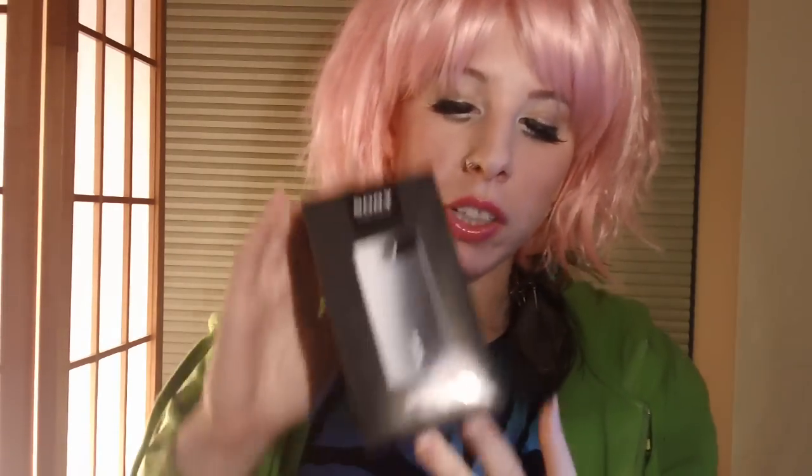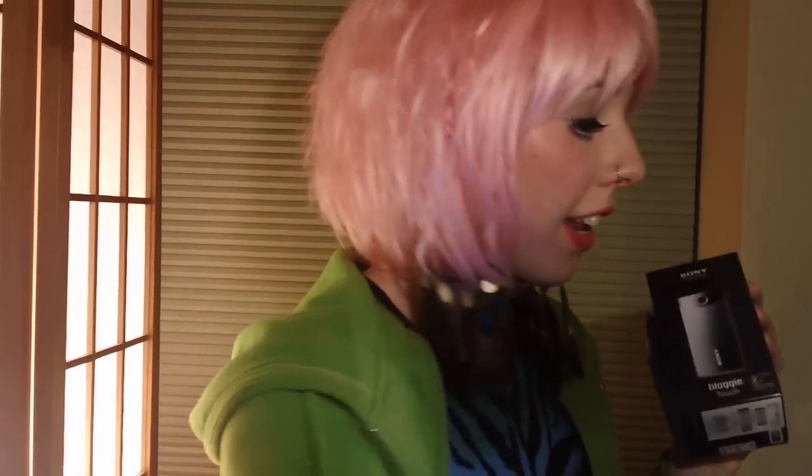I bought this today at Walmart for $160. Pretty good, and I'm really enjoying it. So you get this cute little box, and then inside it is another box. You open this little box, and right here would be where your Bloggy is sitting, all cute and brand new. Then you take out the little velvet thing, and all the papers that come with it are stuffed in here, and a little USB cord.